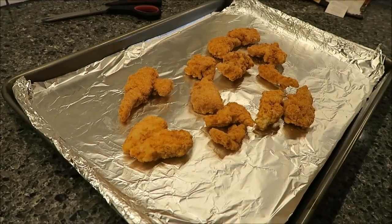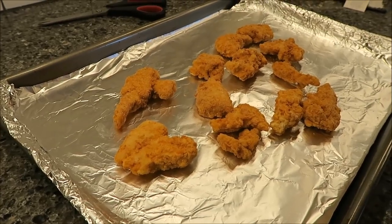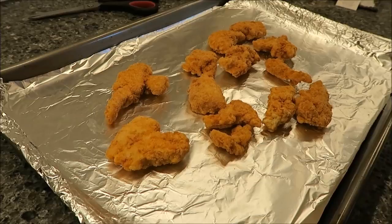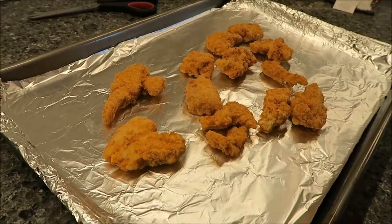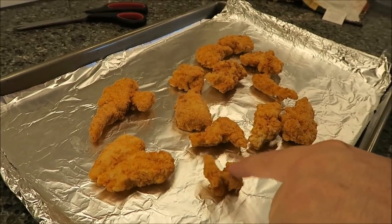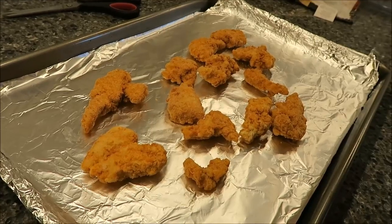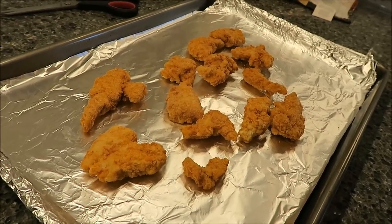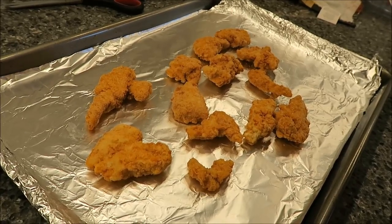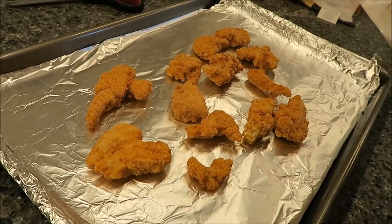You bake them at 450°F in the oven, on a flat pan, and cook for 20 to 25 minutes. Make sure you cook these thoroughly because this is raw chicken — it's not pre-cooked. This is actually raw chicken that's breaded, so you need to cook them the full time. Do not microwave them. We'll probably leave them in the full 25 minutes. It also says to turn them over halfway through the cooking time.